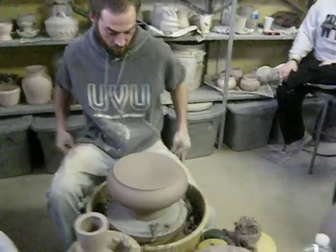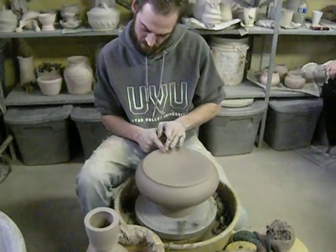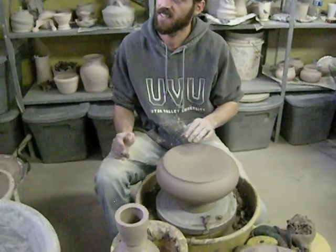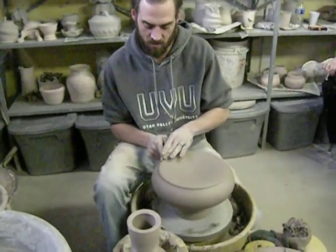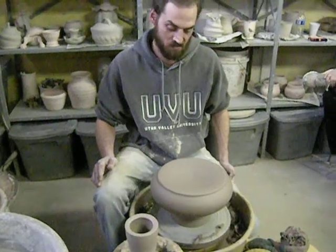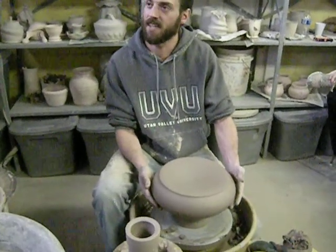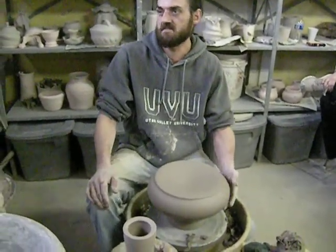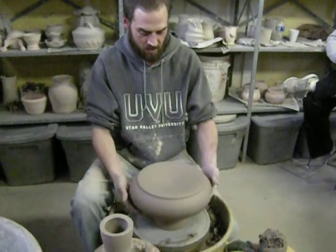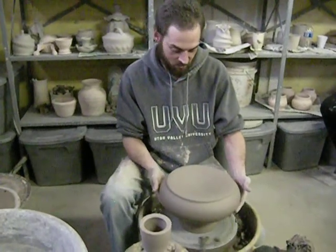So where did you get your taste for these classical forms? Was it when you went to China? I have no idea — actually, I bet it was an art history class in undergrad. I just love them. Most forms that are made still have roots to pots that are thousands of years old. I think that's why everybody's going to slip casting — because then you're not constricted to round or whatever else.